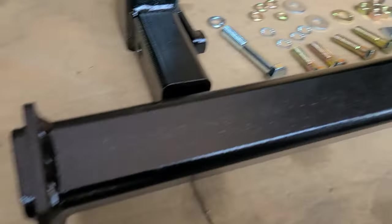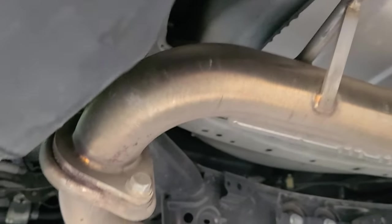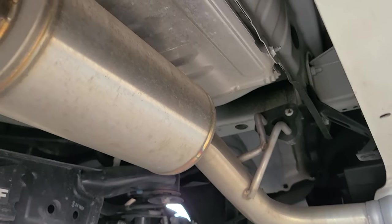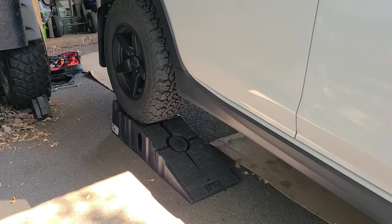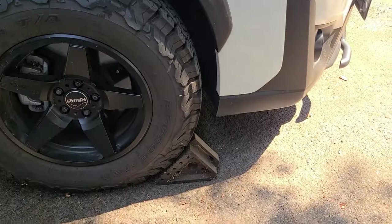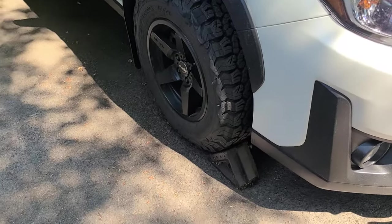The first step to getting this on the car is removing the muffler. In this case, we have our nameless executive axle-back, so we're going to pop that off to have more access to get to the hitch itself. To gain more access underneath the car, we've put the vehicle up on ramps, and up front we've made sure to put a wheel chalk, just for safety.